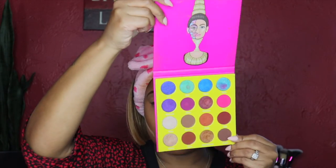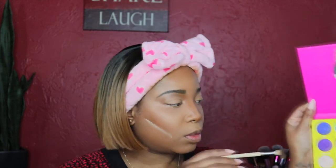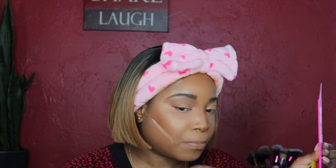Here I'm going in with that eyeshadow palette — my daughter when she was younger went into my palette and messed it up, so excuse the state of it. I'm pointing at a shade with no name and using a fluffy brush to go into the crease to add a little warmth. I don't usually do an eyeshadow look but I'm trying to dabble a little more.